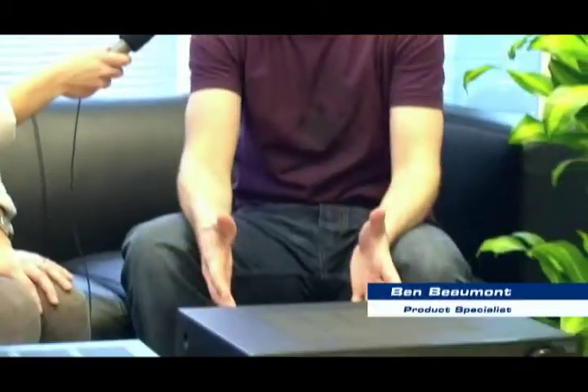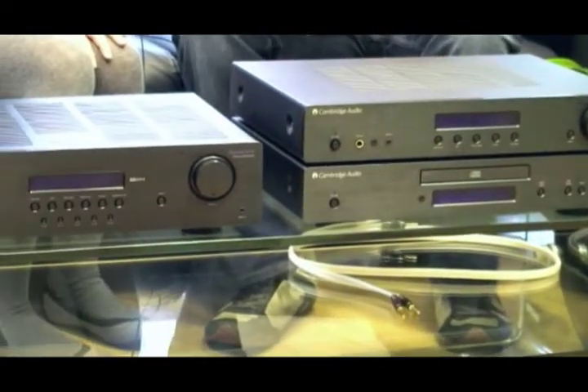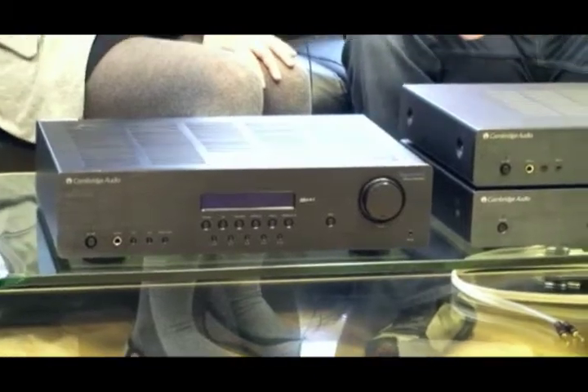And what are the benefits of getting this system rather than just a mini hi-fi system? Well, all-in-one systems or mini systems are a great alternative for somebody who's maybe lacking space and just wants a convenient all-in-one system, but they're limited in terms of the sound they're capable of producing. So what Topaz offers is an entry point into the world of hi-fi separates, which will give you much better performance and sound through dedicated components.